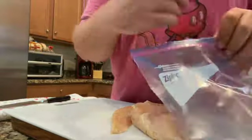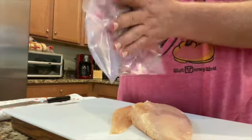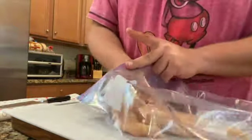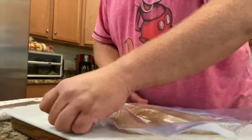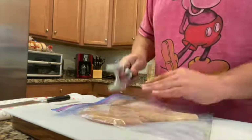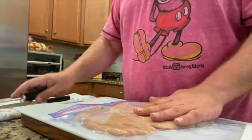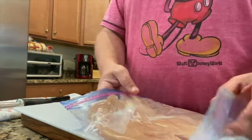We're going to use a Ziploc bag. I'm going to hit it with a little bit of avocado oil so that nothing sticks within the bag as we pound out the chicken. I like to go skin side up when I do this. Put it right in, give it a quick close. I'm using a traditional mallet — it has the tenderizer side and the flat side; I'm going to use the flat side. I'm happy with that. I'm going to leave it right here in this bag until we're actually ready to bread it.